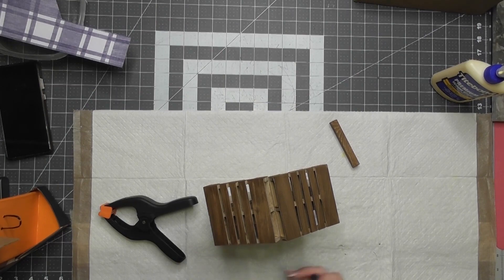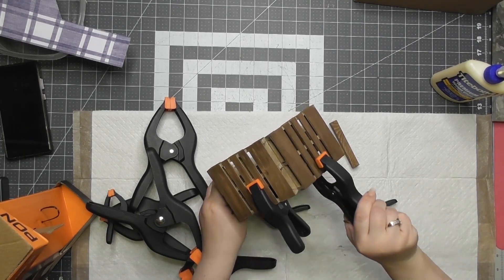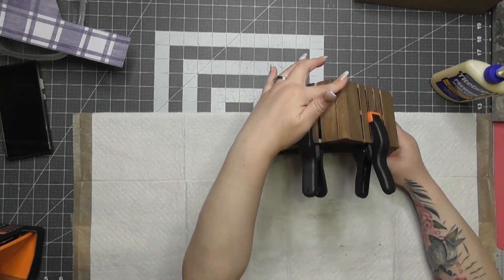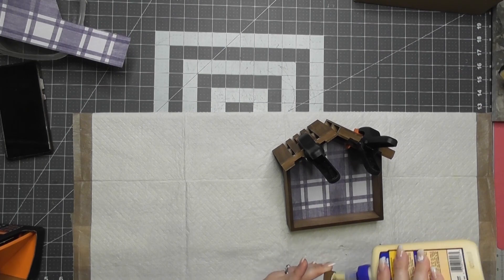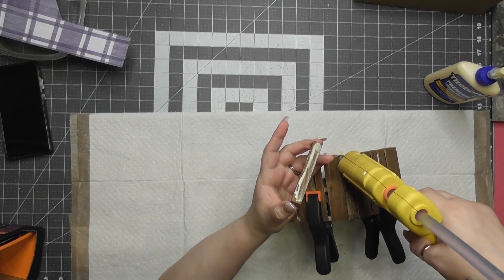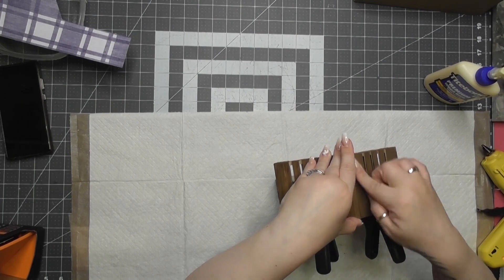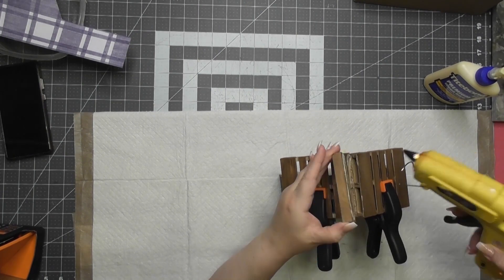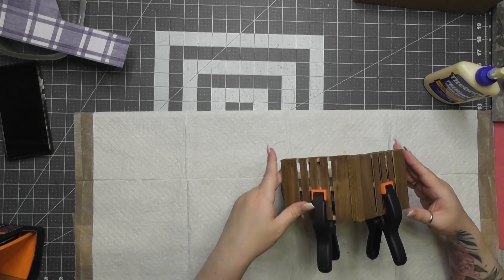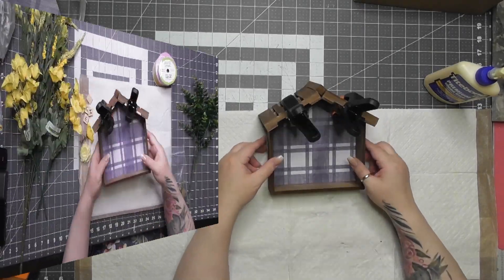Then I need to clamp it. I got new clamps — a 14-piece set from Lowe's, not Amazon. I let that sit overnight. Then I put the middle square dowel piece on with wood glue on each side and hot glue down the middle. I pulled it back up and put a lot more hot glue in there so it could ooze around and hold the ends. Then I let that sit overnight as well.